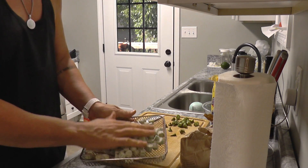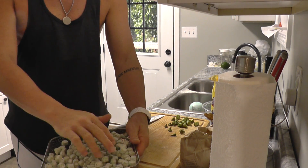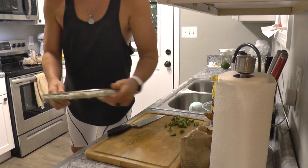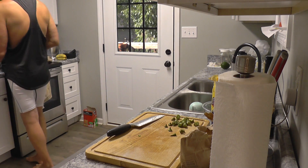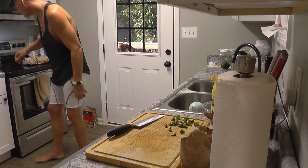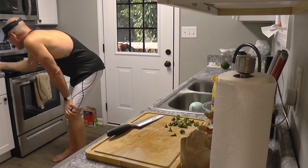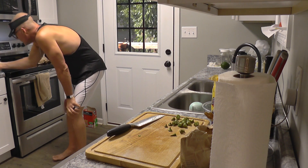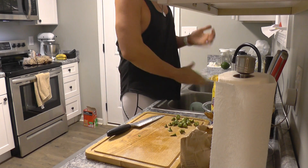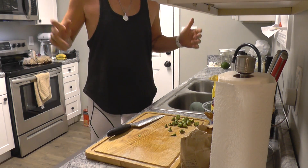We're gonna spread it out like that — see what it looks like, very good. We're gonna go ahead and put that in the air fryer now. That's the okra in the air fryer. We're gonna put it in for 15 minutes — it is cooking, or air frying, whichever term you want to use.